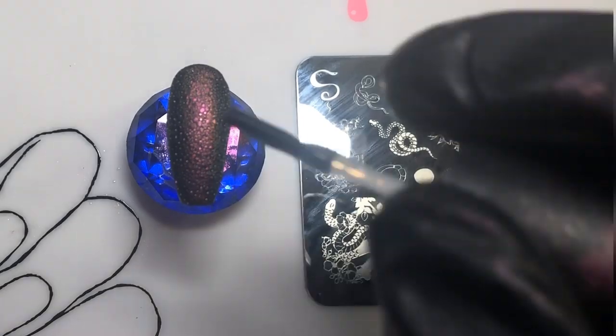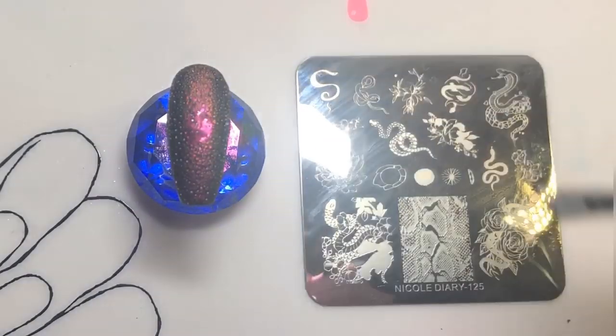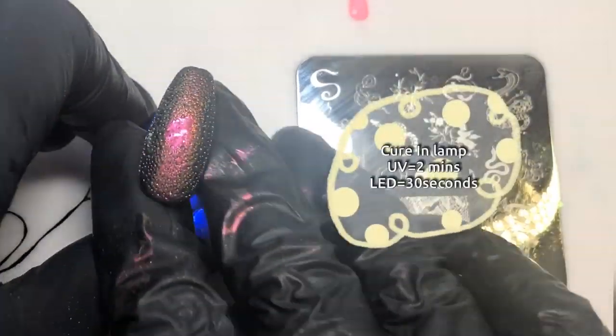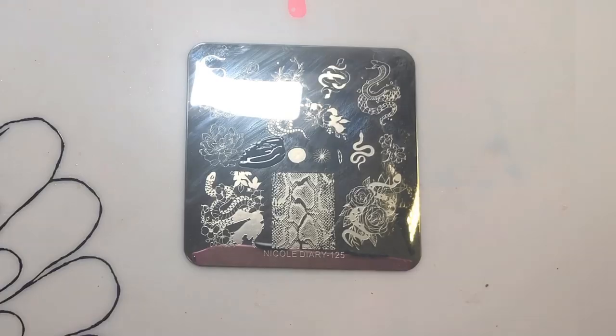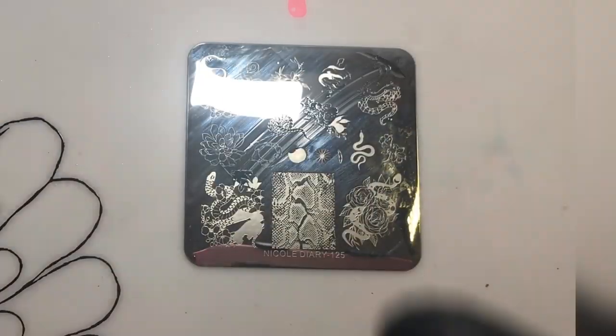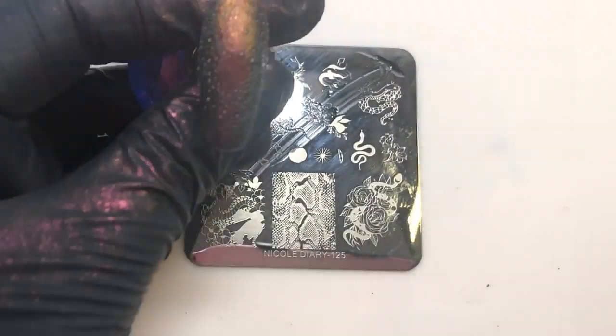I'm adding a little bit of top coat because when you add it to the bubble effect it does kind of dissolve the look, so I just wanted it to be a little bit more flat to work with for stamping — just to make it a bit easier. I'm taking this outline image first, getting rid of the bits I don't want, and placing that on top of the cured top coat.